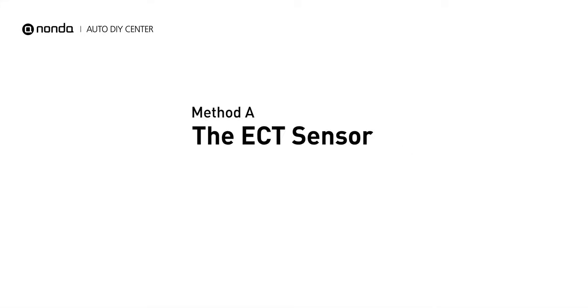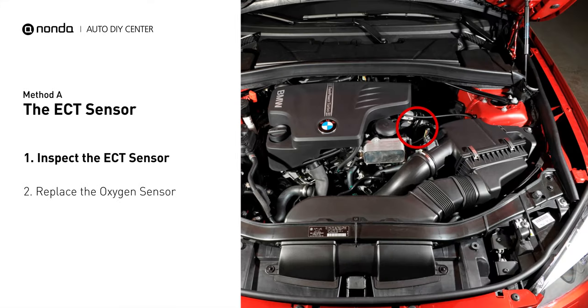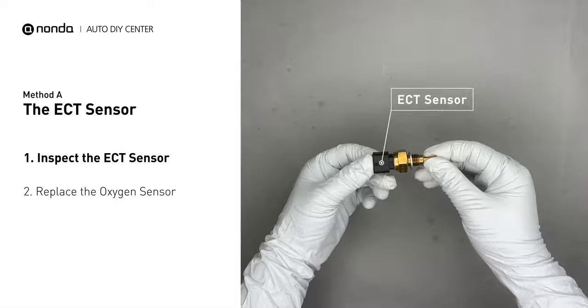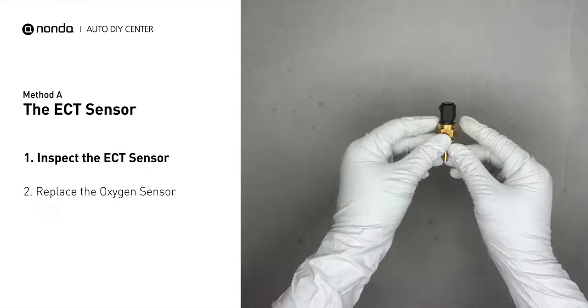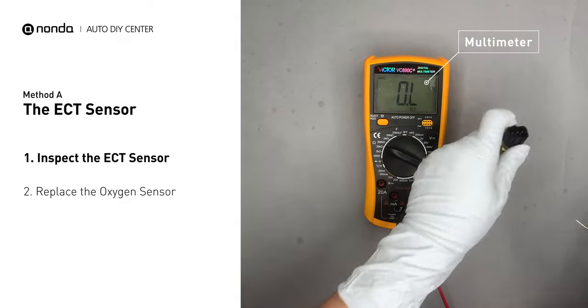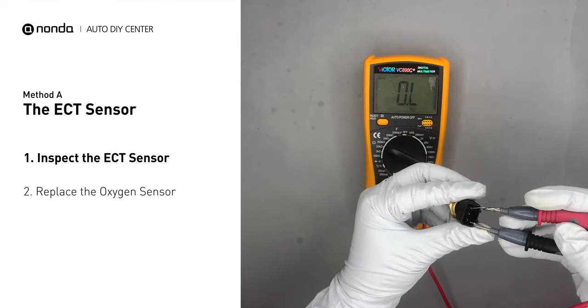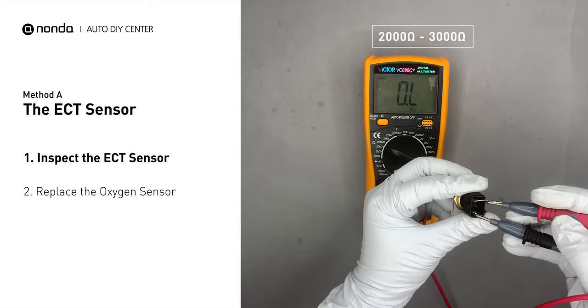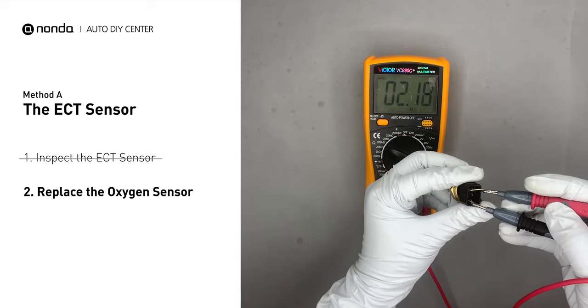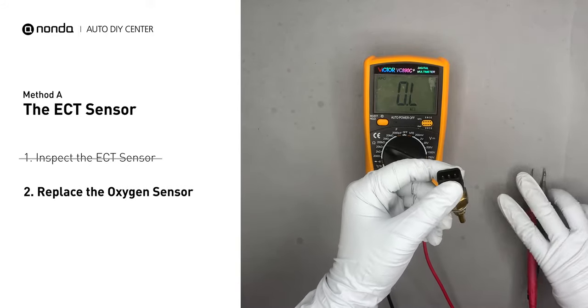Method A: the ECT sensor. In most cars, the primary ECT sensor is installed near the thermostat in the cylinder head. Remove the ECT sensor from the engine. Use a multimeter to perform a test on the ECT sensor. At an ambient temperature of 68 degrees Fahrenheit, the sensor resistance should be between 2000 ohms and 3000 ohms. If you do not get a reading, this indicates that the ECT sensor is faulty and needs to be replaced.